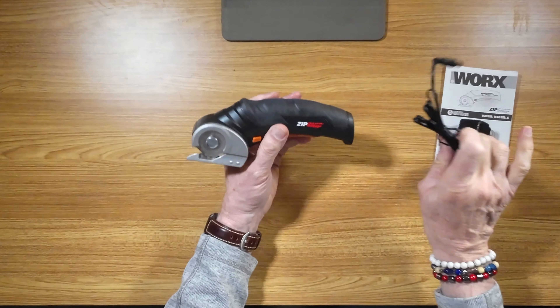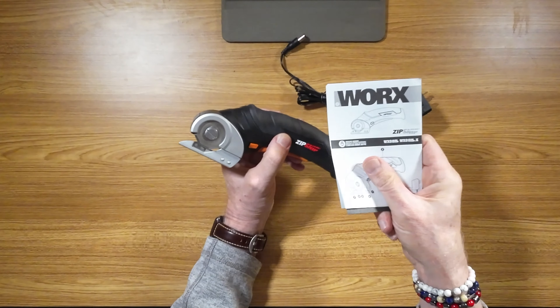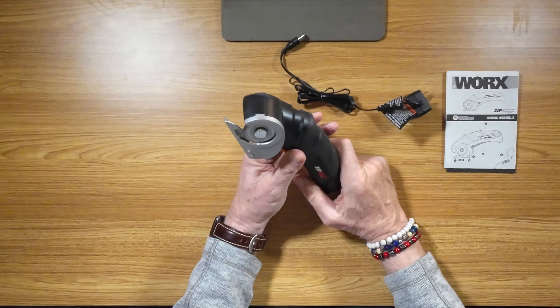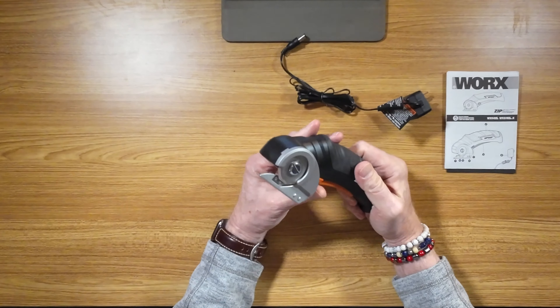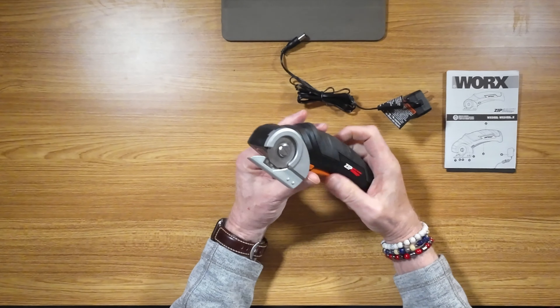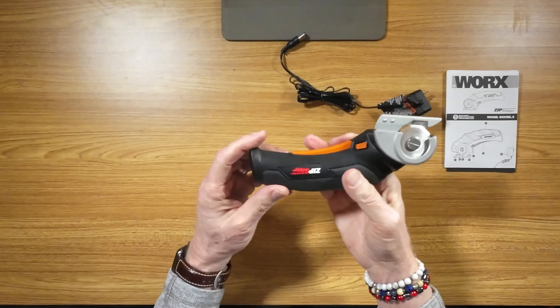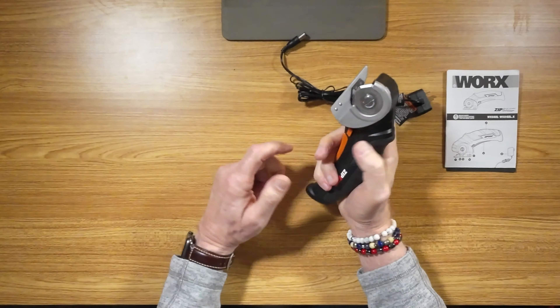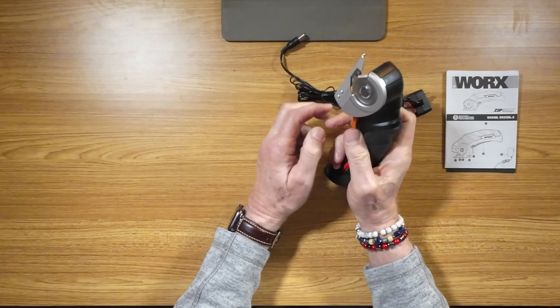So what's in the box? The cutter, the power cord, a little bit of paperwork. That's it. It's got a self-sharpening blade — I don't know how long a self-sharpening blade actually lasts, but we're going to find out. It's ergonomic, easy in the hand, it's got this little bit of a curve here that works so well. You just push this little button here and squeeze the trigger. You don't have to use both hands — I can do it with one.